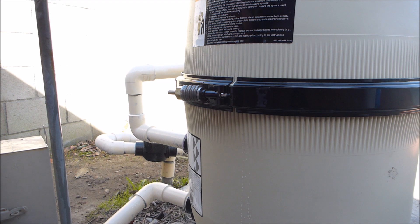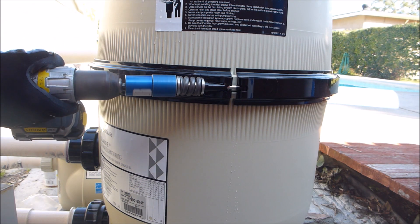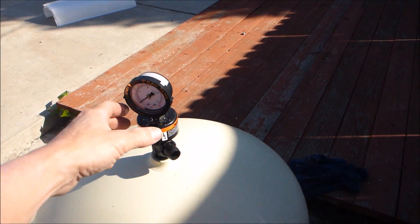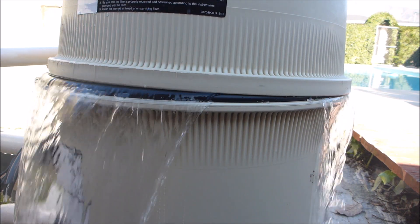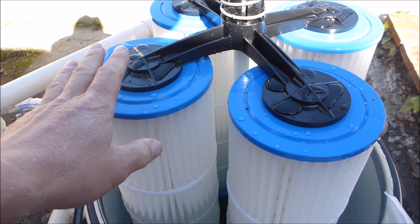I have this Quad D filter installed. Let me go ahead and open it up to show you what it looks like inside. The easiest way to get the lid off a Quad D filter is to open the air relief valve and just give it a little push — it should open up. And you can see the Quad D filter looks a lot like a cartridge filter inside.